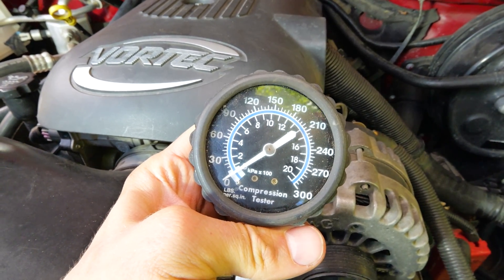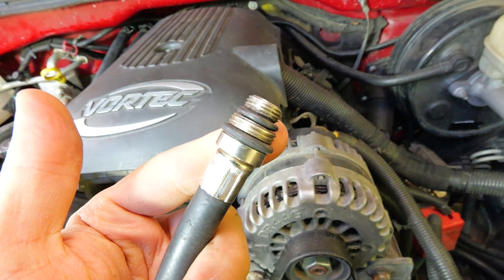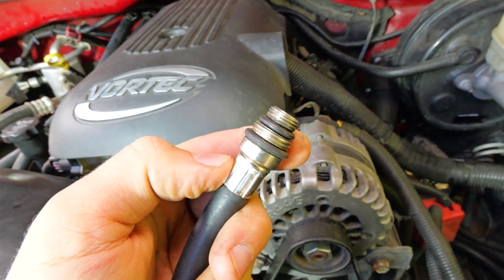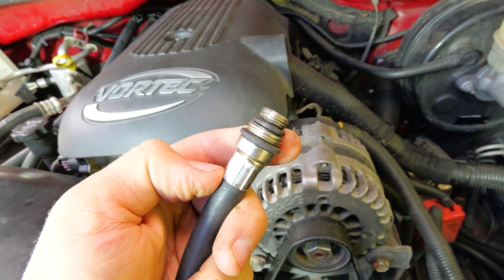Here's a compression tester right here. This is the gauge end right here — it's going to go up when we turn the key. Then we have this end right here that screws into the spark plug holes. It's got these O-rings on there so it'll seal up and hold the pressure so we can check it. Got to make sure you got the right spark plug hole adapter on the end of it. For these trucks, it is a 14 millimeter.